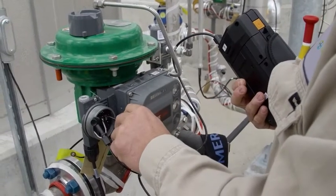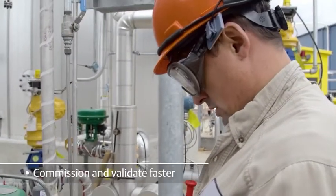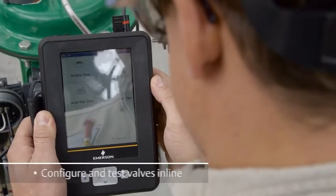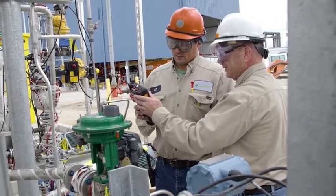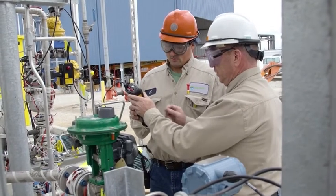The flexible AMS Trex device communicator enables you to commission and validate devices faster, run advanced field diagnostics, configure and test valves in line, and power devices directly from the Trex unit itself — for example, for a loop test to quickly isolate root causes without looking for a power supply.